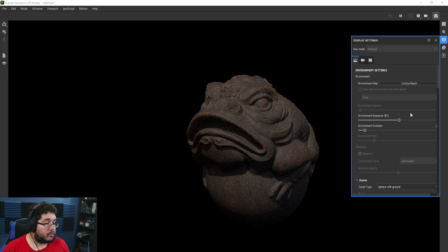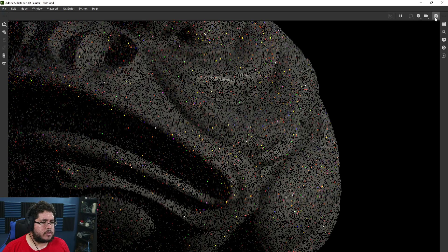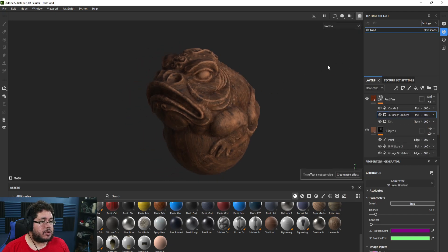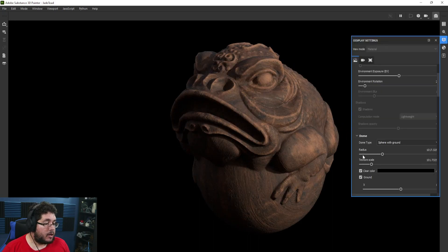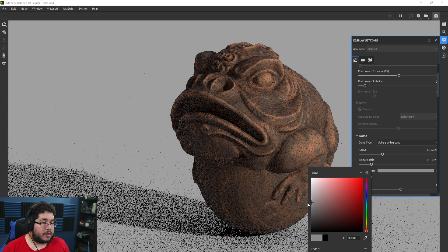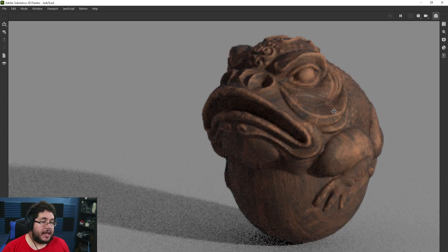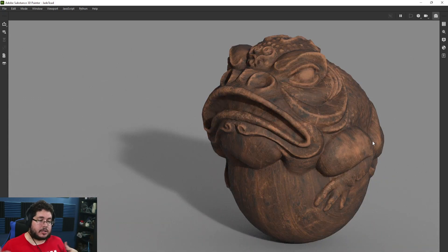I'm going to deactivate the post effects and go to a different environment — I really like Corset Capuche. I'm also going to go to the shader and disable the subsurface scattering for this particular project since we don't need it right now. And as you can see, we have this very cool metal edgewear, we have the rust, and everything is looking quite nice. This was a little longer than I was expecting for a quick tip.